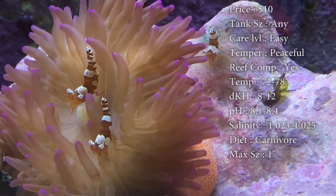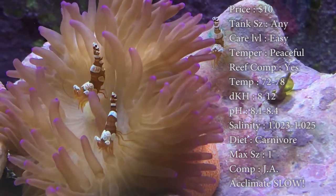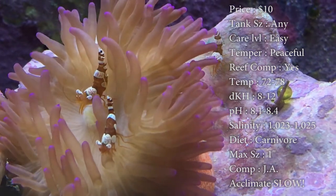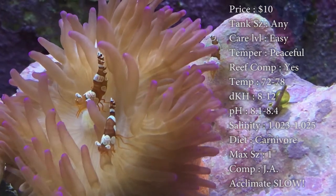Make sure that salinity stays spot on. You don't want big salinity changes — it will hurt them. Diet, they are carnivores. Anything that you feed your normal fish, that's what they're going to eat: flakes, pellets, brine shrimp, frozen little cubes, anything like that. They'll come and get it. They are scavengers.